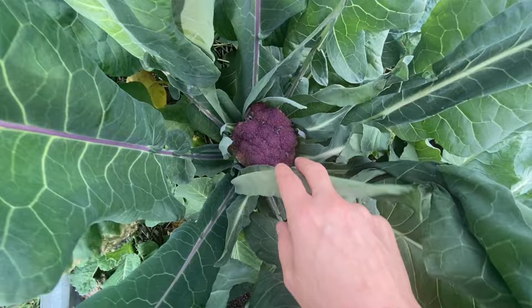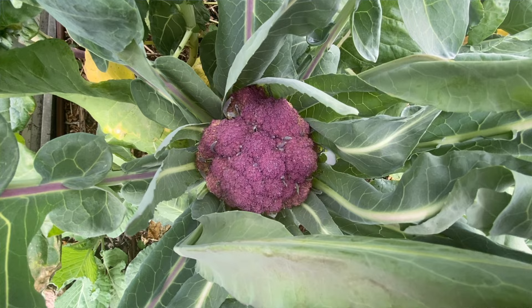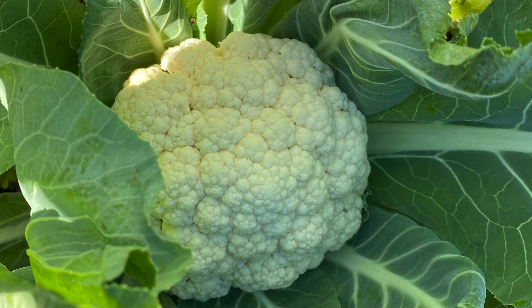After a long waiting period — sometimes three or four months — your cauliflower will start to form a head deep in the center of the plant. The inner leaves will fold over each other and eventually open up to reveal the beautiful white cauliflower head. It's going to look tiny at first — give it nitrogen fertilizer at that point, and it will help it grow as big as possible.